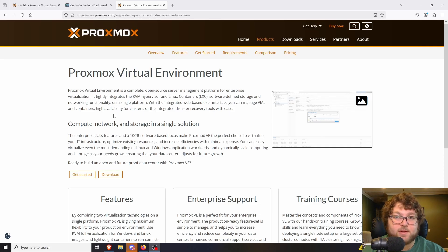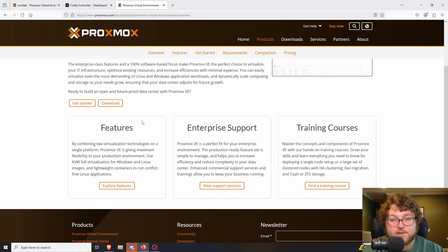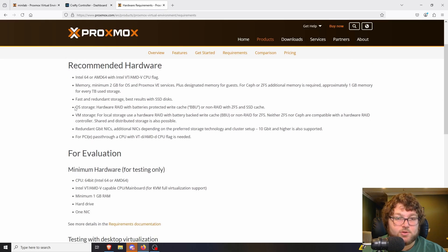Proxmox is an open-source KVM hypervisor. You're able to make Linux containers and virtual machines, as well as manage networking and a load of other stuff all in one place. It has quite a few features and is offered for community use, but they're also growing the enterprise area to compete with VMware and ESXi. The requirements are pretty simple — pretty much an Intel or AMD chip, at least two gigs of memory, and some storage.